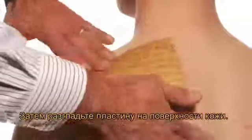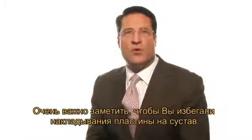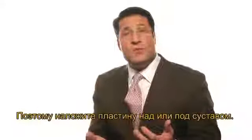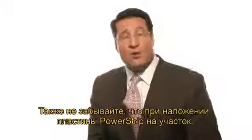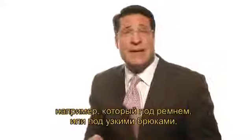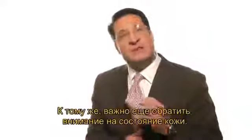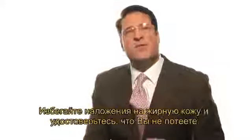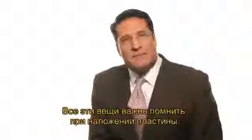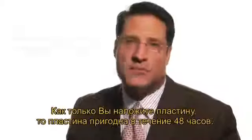Then you smooth it out and it's as easy as that. When you apply a power strip, it's important to avoid putting it over a joint, as that joint is going to be moving all day long and it's going to cause peeling. Put the strip above or below the joint. Also be aware that when applying a power strip to an area that will be under a belt or tight pants, there might be issues with sticking. Avoid oily skin and be certain that you aren't sweating. Once it's in place, it's good for up to 48 hours.